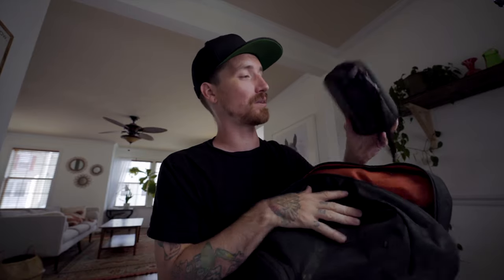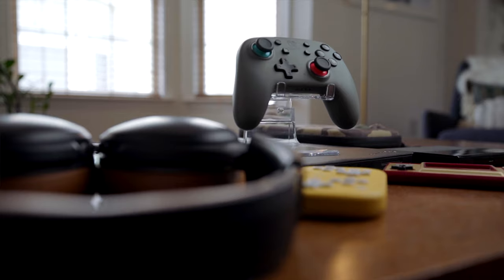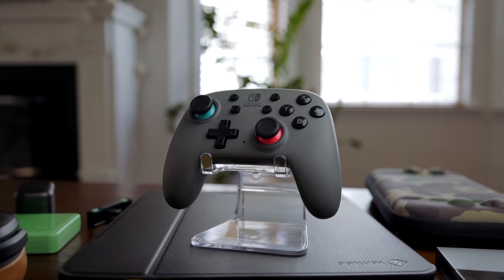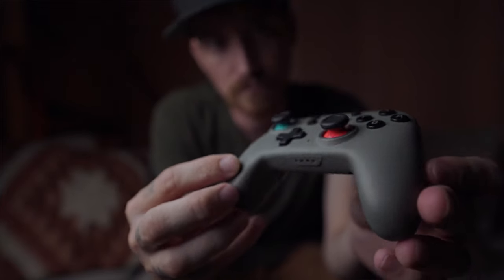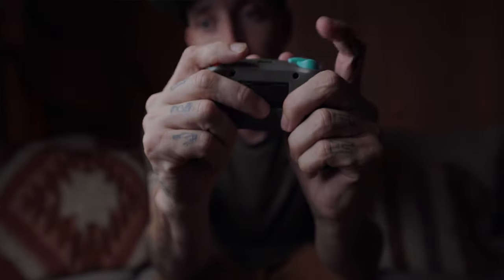Now we're getting into the good stuff — the main pocket. The first thing I see right on top is this case. I just started using this. I used to carry this controller without a case. It's from Skull & Co., they just sent this over. But inside I have the Power A Nano controller. I am a huge fan of this controller — one of the main reasons I like it is because it's so small and it doesn't take up any room in the backpack. As far as portability and a controller I keep in my backpack all the time, the Power A Nano is the one. It's built really nice, actually better than the regular size Power A controllers. Link will be below for that.